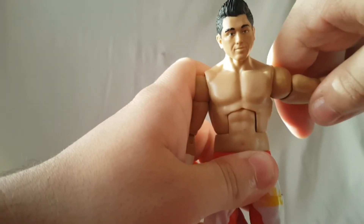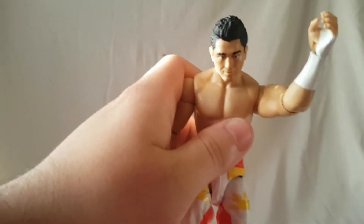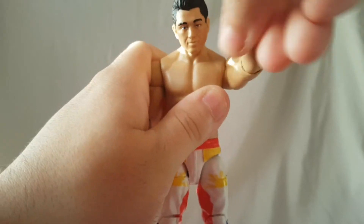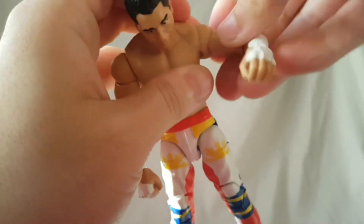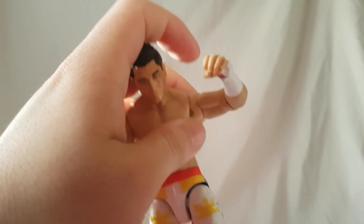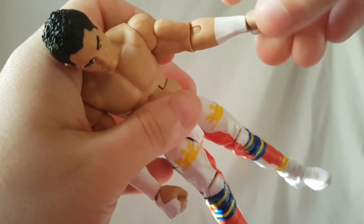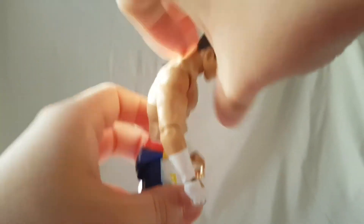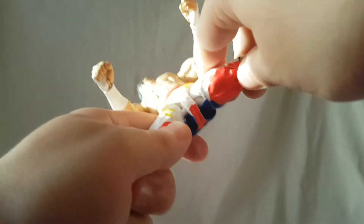Side to side, no issues there. Of course, a ball peg for the shoulders. Shoulders can move about this far forward and about this far back, so pretty good. And of course he has the upper arm swivel. Single jointed elbow, because Mattel doesn't know anything about articulation. He has wrist rotation and wrist hinge, and that works pretty good. For the torso, your standard ab crunch looks down pretty far, but it doesn't move up. Of course, waist twist — pretty good.